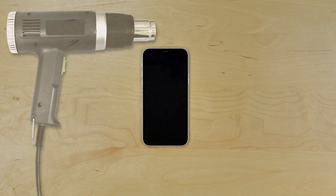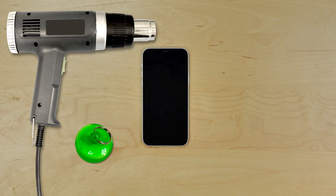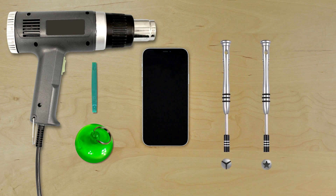For the installation process we'll need the following tools: a heat gun, a suction cup, a plastic pick, a small tri-wing screwdriver, and a pentalobe screwdriver.